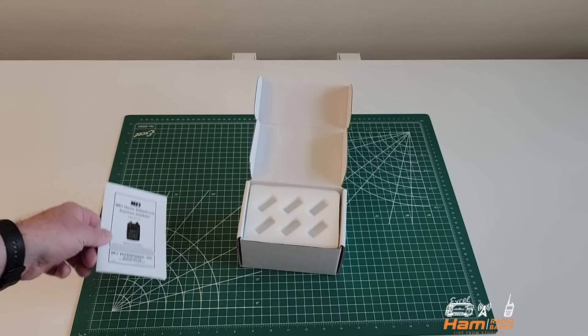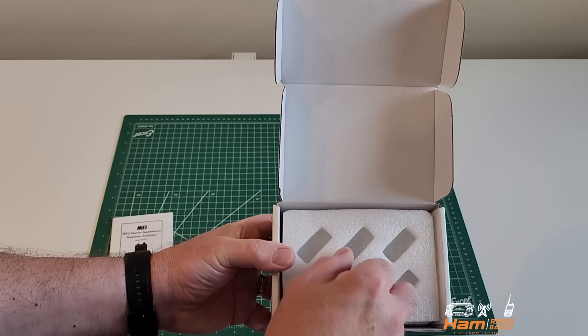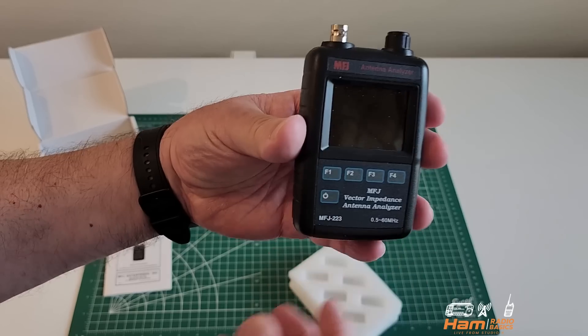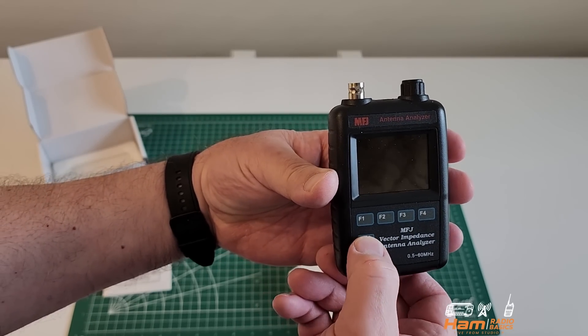Here are the instructions. It comes in a nice protected pouch, and here's the antenna analyzer. Now it's very easy to power it on — all you got to do is hit this button right here.